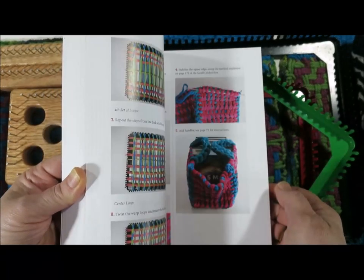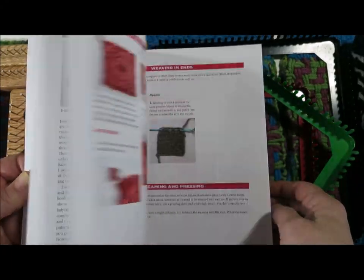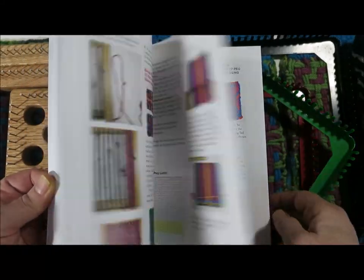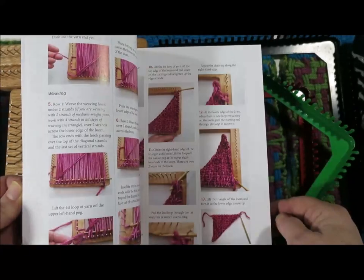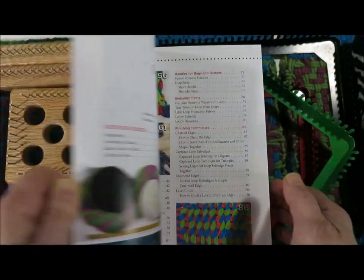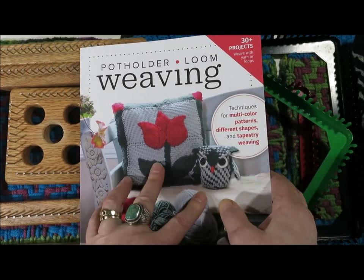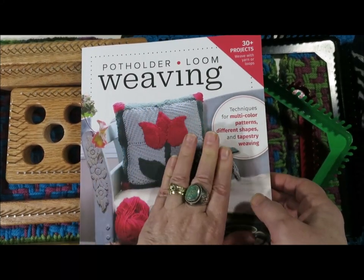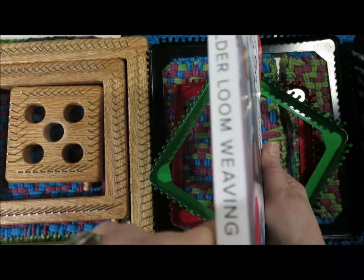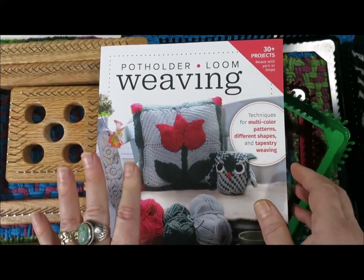A friend of mine, because there's a bit of a lag between when the books will be delivered worldwide and when I've received my copies, a friend was asking me online if I would please show a preview of the book. It's a fat book — 256 pages of wonderful techniques.